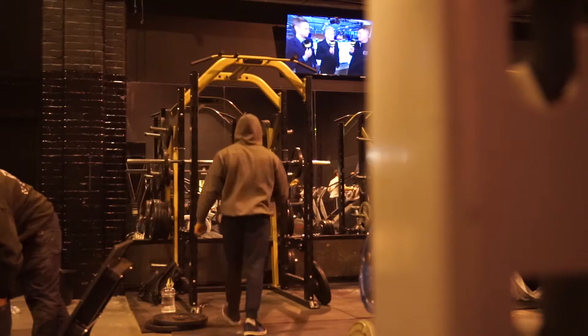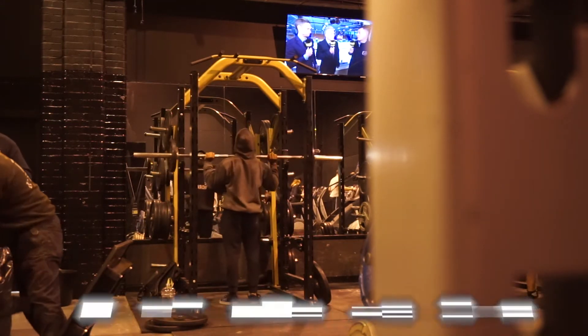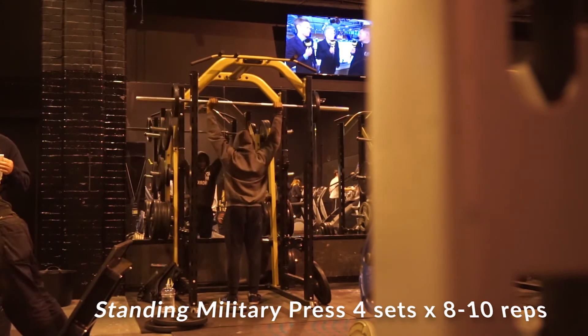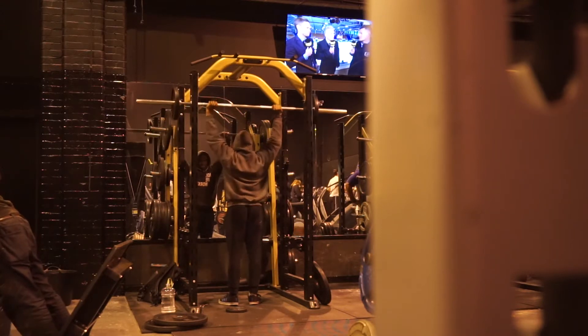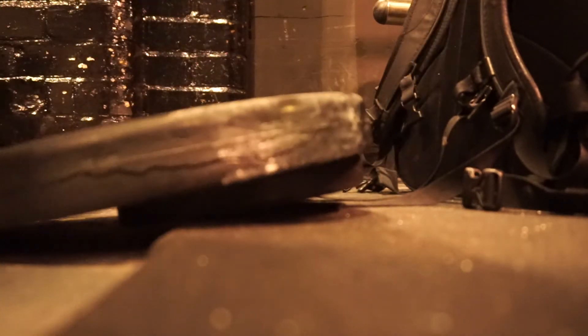Usually on other days I would do dumbbell shoulder press, but today I switched it up to standing military press. I'm not a huge fan of this exercise — I don't feel it works as effectively for me — but nevertheless I try to put it in during the week at some point. I started off light and then built my way up. I'm not quite sure what my PB is, but I don't think I worked up to it on that day.